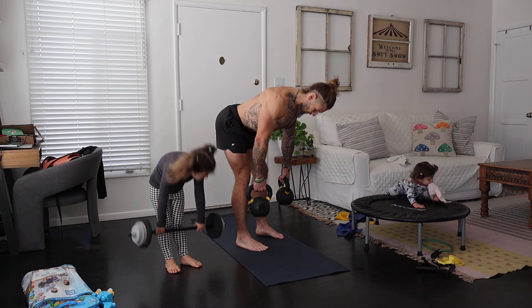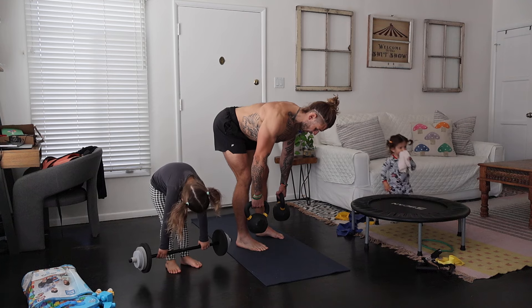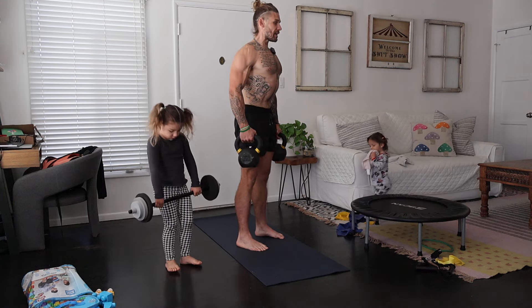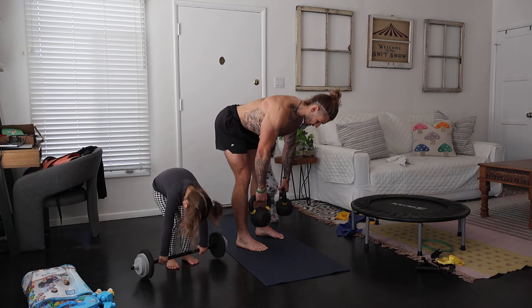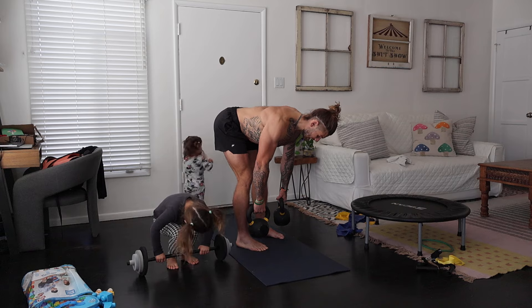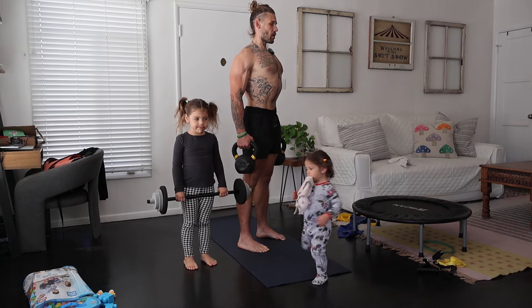We're going to work into this hip hinge here, keeping a nice neutral head and spine. Pause, and then regulate that exhale as we stand all the way tall. Hold the breath on the way down to stabilize, keeping a slight bend to the knees here, and then regulate that exhale as we stand all the way tall.